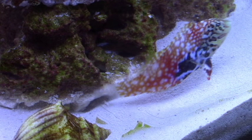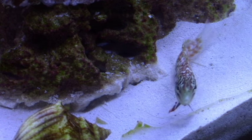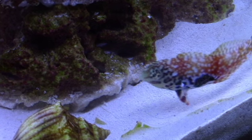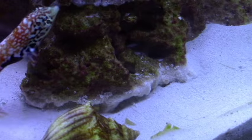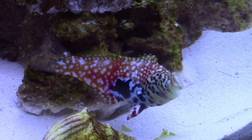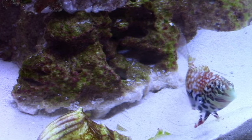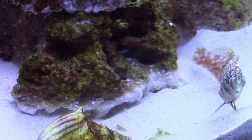This fish is in our 24 gallon JBJ Nano Cube, and eventually it's going to have to come out of this tank as it'll get too big for a 24 gallon. Long term this thing needs something 50 gallons minimum, and the 210 will be wonderful for it in the future.